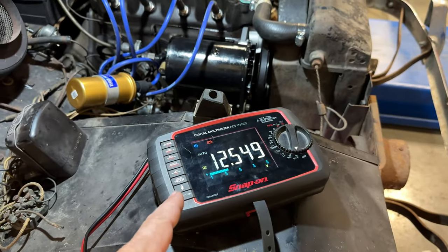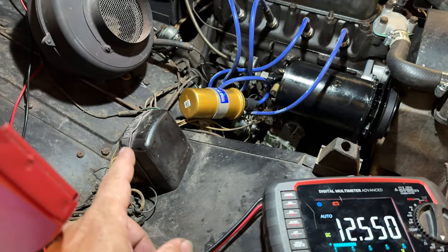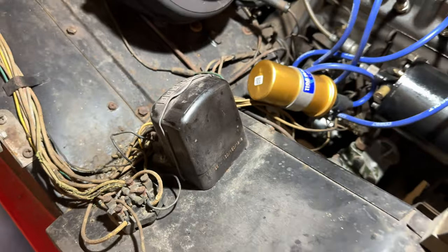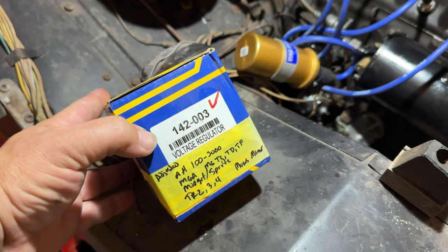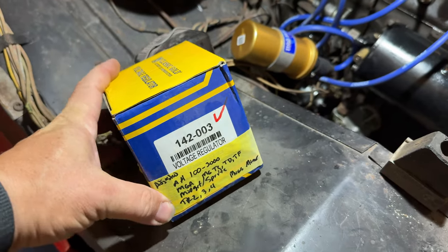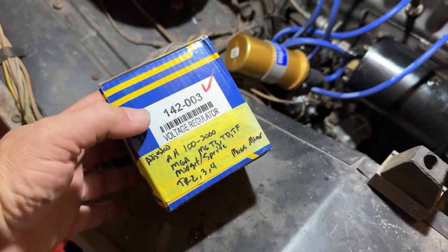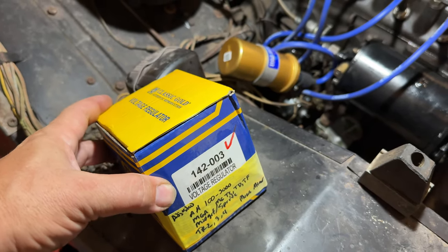The generator is still not charging, so let's move on to the regulator — or as some countries call it, the control box. Right now I don't know if my problem is the regulator or the wiring. So I'm going to replace the regulator with a good one from Moss Motors. You can see all the different cars that it fits, so I've had this sitting around. Let's just throw this in and see if the generator works. If not, we'll take a look at the wiring.